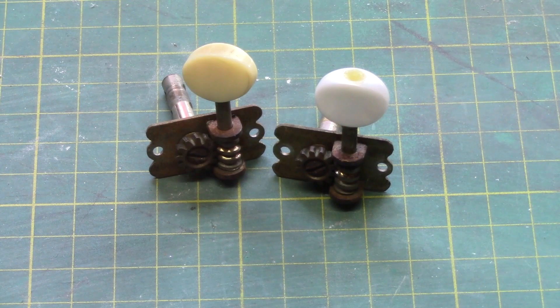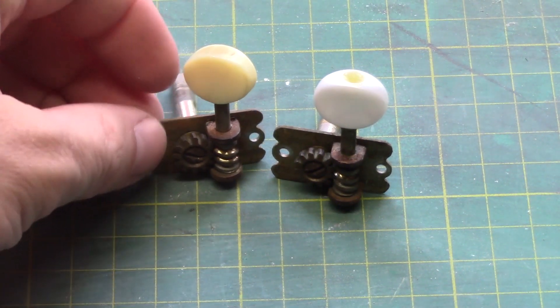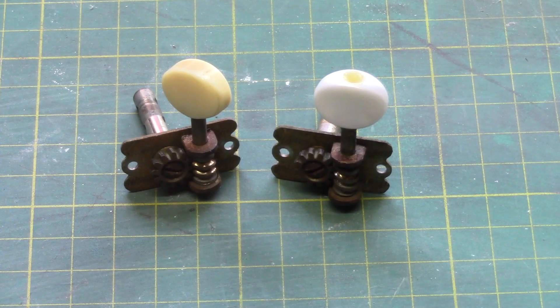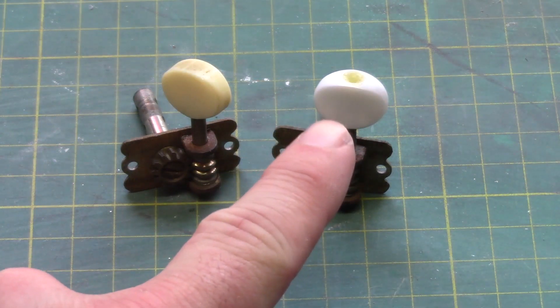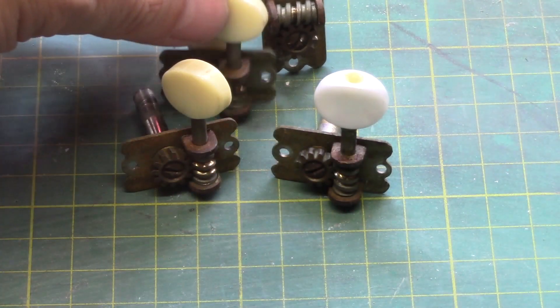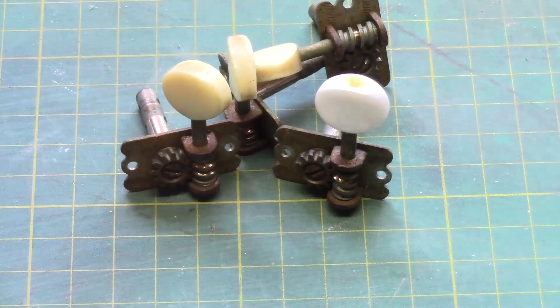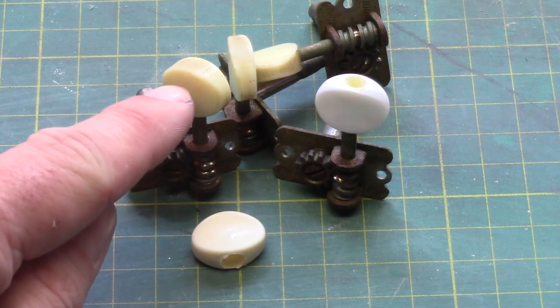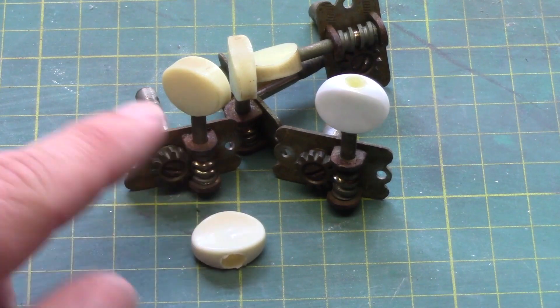Next we're looking at our tuners, and these tuners are absolutely filthy, so we're going to try something different to get them cleaned up. One thing we noticed is that this tuning button is a completely different colour to all the others — there's no match at all. So we're going to take it off and replace it with this one, which is a lot closer in colour and shape.